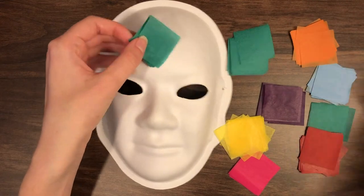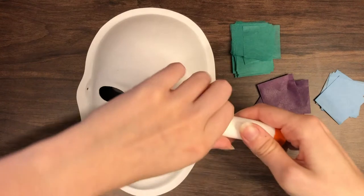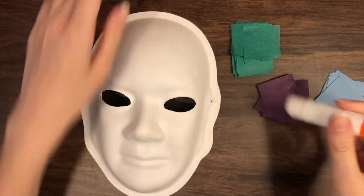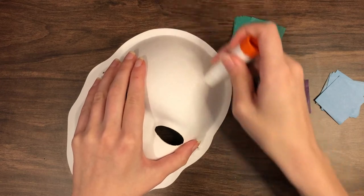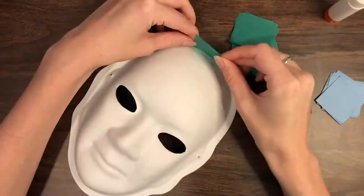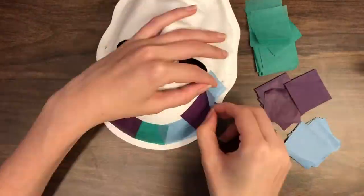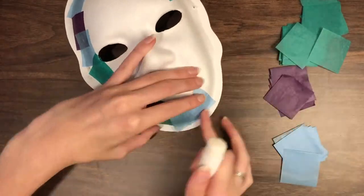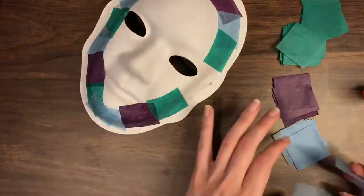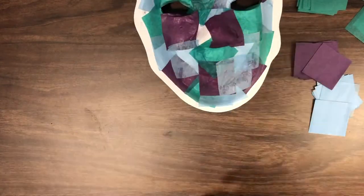Choose the tissue paper squares you want for the background color of the mask. Use the glue stick to apply the tissue paper to the mask. Make sure to not leave any gaps so the white background does not show through.